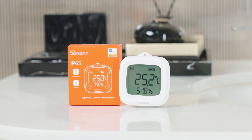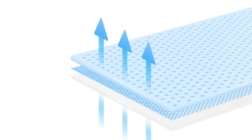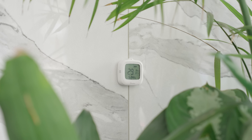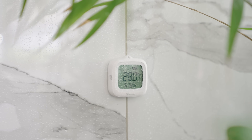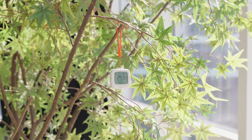Next, we have the second sensor. It features a unique waterproof and breathable membrane design. It performs reliably even in misty greenhouses or areas exposed to water splashes, and still provides precise temperature and humidity readings. You can mount it easily with a magnetic base or hanging strap.